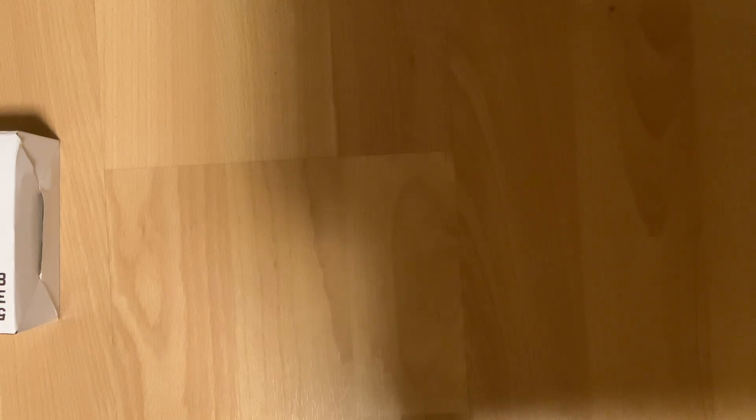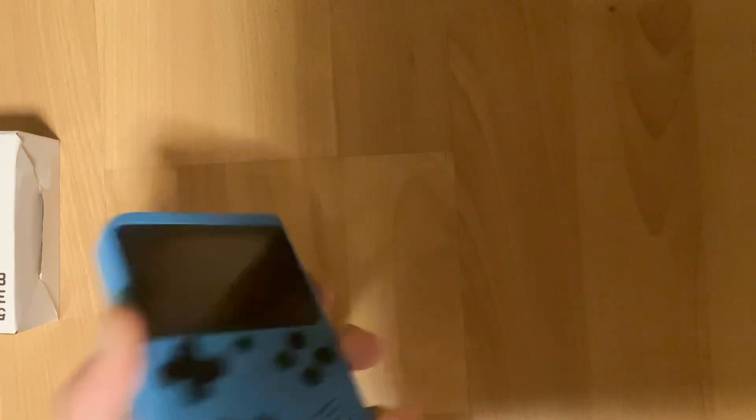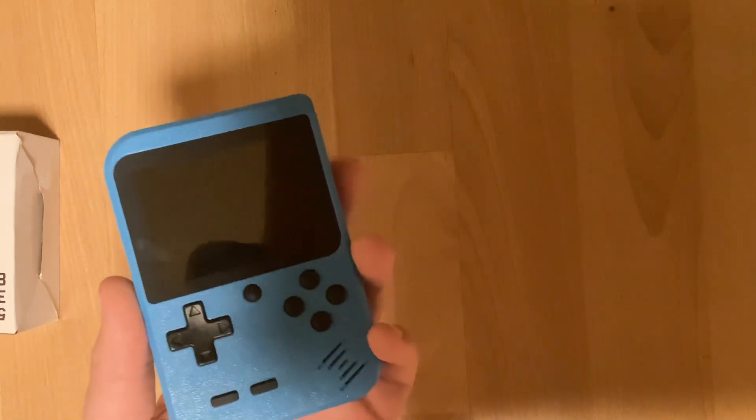I've seen people complaining about the lack of HDMI, but to actually get this console to output an HDMI picture would require it to be a lot more expensive, larger, beefier, and use the battery a lot faster. And let's be real — these are NES games, you're not missing anything from crisp HD graphics. This is a Famiclone, short for Famicom clone, Famicom being what the Nintendo Entertainment System was called in Japan. So this runs NES games — some official ones, some unofficial. These are all obviously unlicensed.